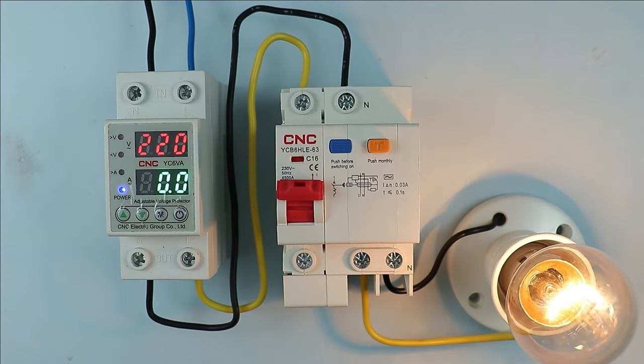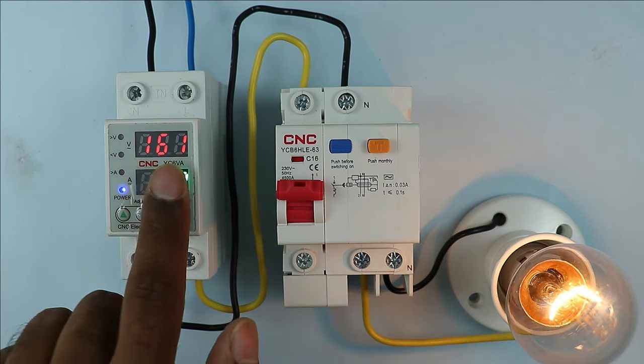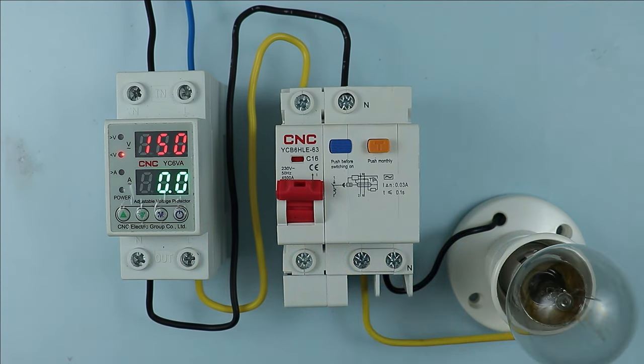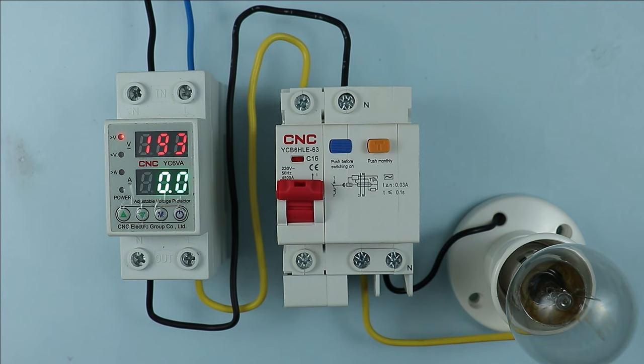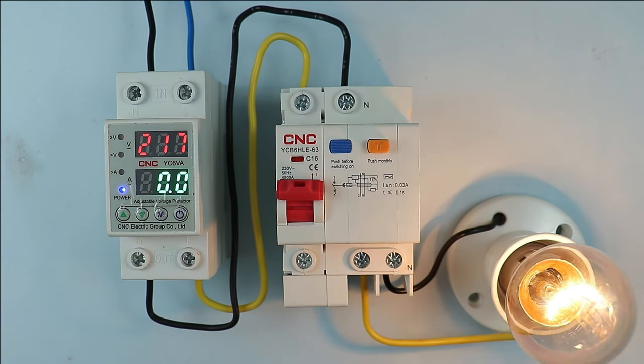Now I am decreasing the voltage displayed here further. You can see the voltage is now 161V. When the voltage decreased this much, this device disconnected the power supply. So previously this device provided protection from overvoltage, and right now it also provided protection from undervoltage. If the voltage gets back to normal in our home, power supply will again turn on. After this, this device also provides protection from earth fault, which I will show you practically.